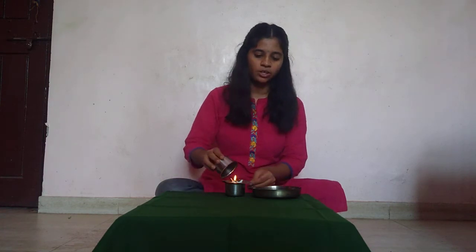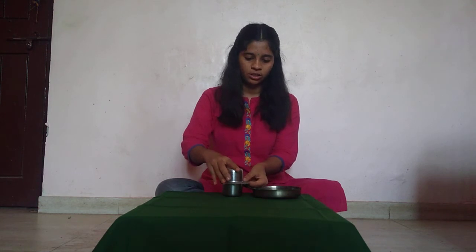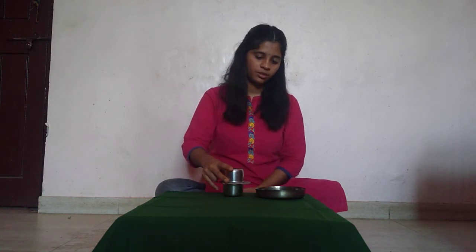Once it catches the fire, you are going to place another cup on top of it. Now let's try and lift the cups. You can see both the cups are lifted together.